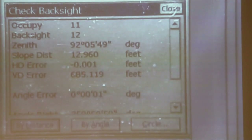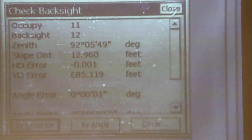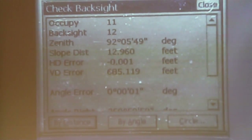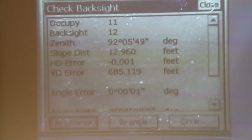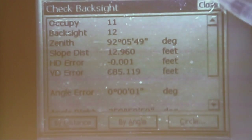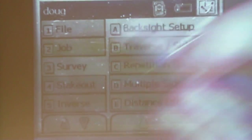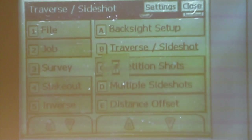I only had an angular error of one second. That's both good news, because we now know that what we have just measured is very, very close to what we theoretically have calculated. So now I'll close that twice, and we're now ready to go to the side shot. We're going to collect data.